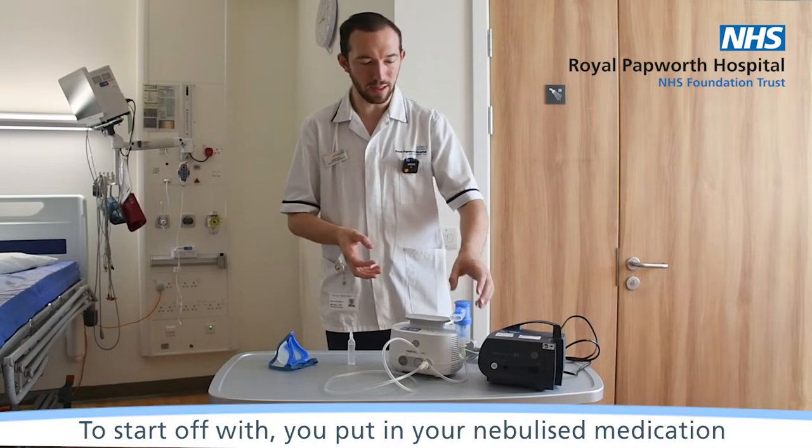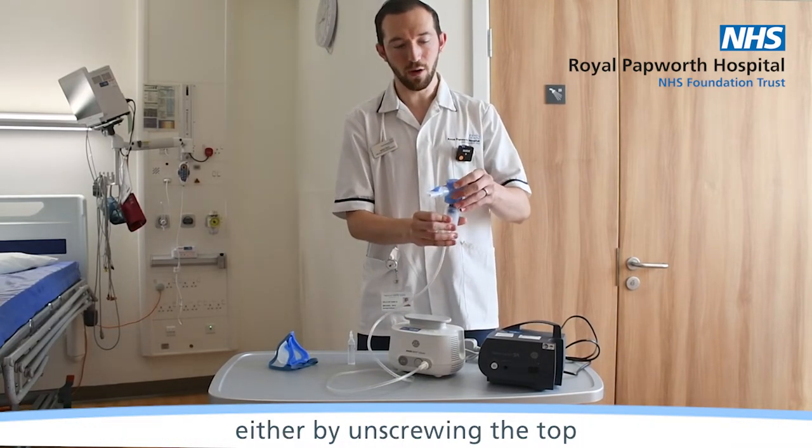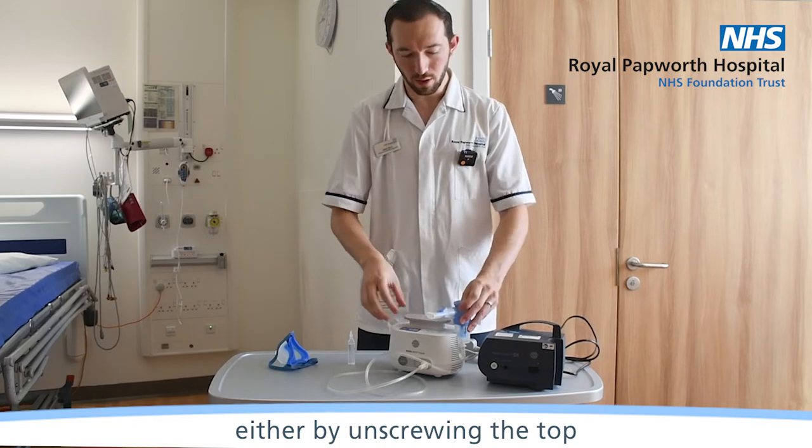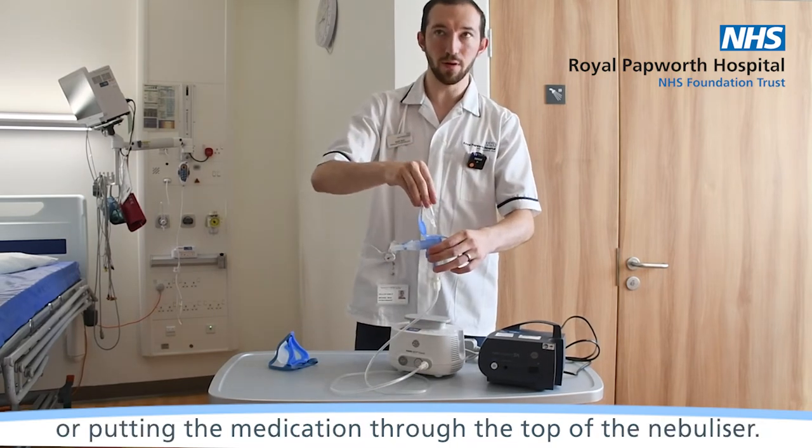To start off with, you put in your nebulised medication either by unscrewing the top or putting the medication through the top of the nebuliser.